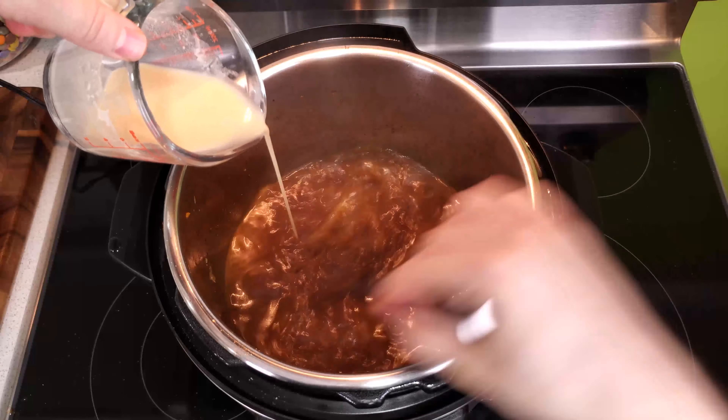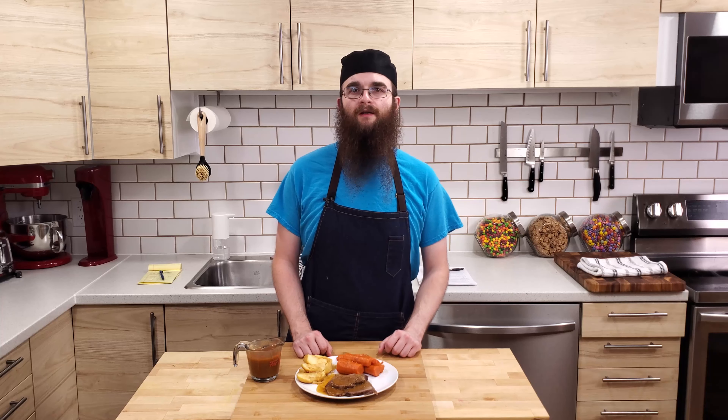Today we're making a pressure cooked beef pot roast. Since we made delicious beef broth in our last video, let's put it to good use.